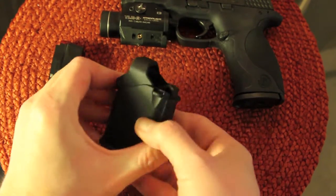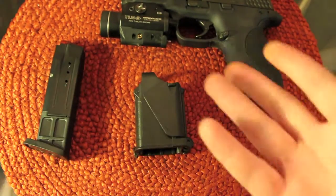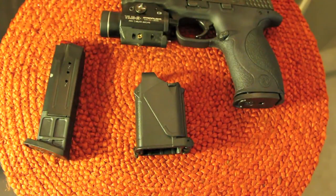And again, we can just lock it closed here once we're done with it. When I purchased this — I have two of these, actually. I carry one in the actual gun case for my M&P, and the other one I carry in my range bag.